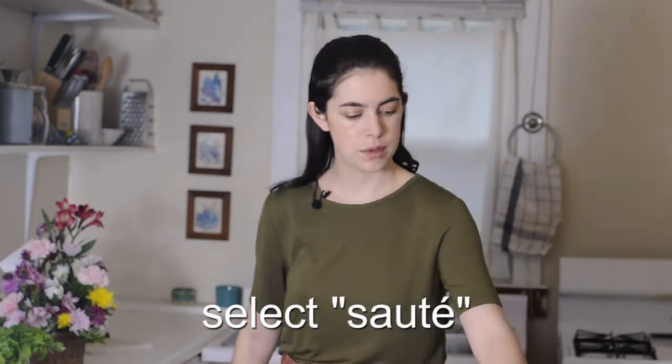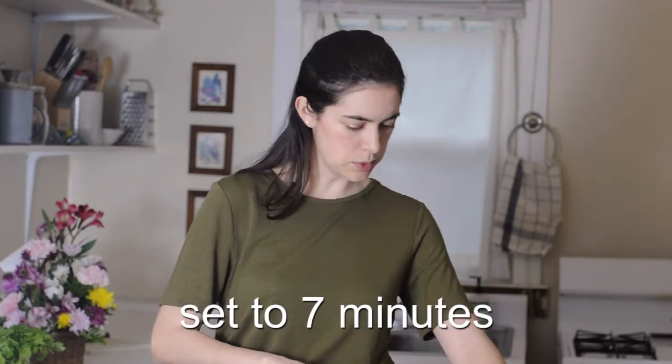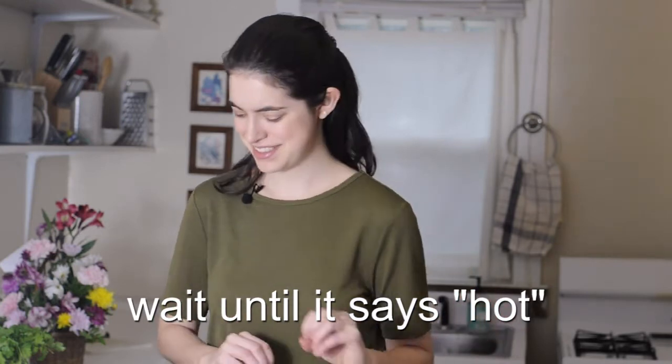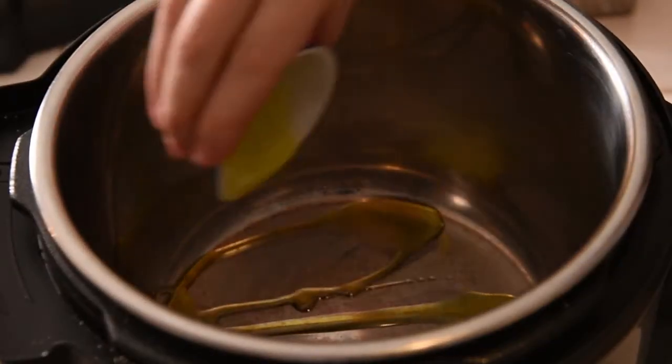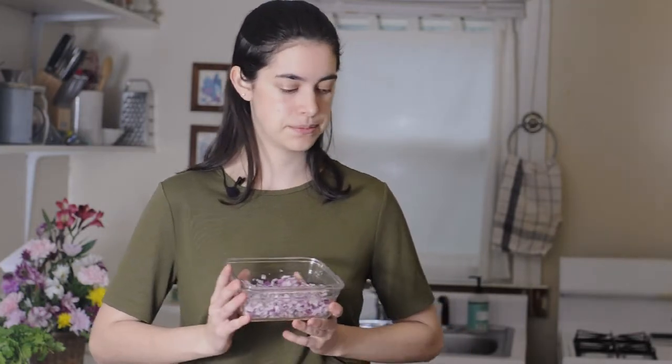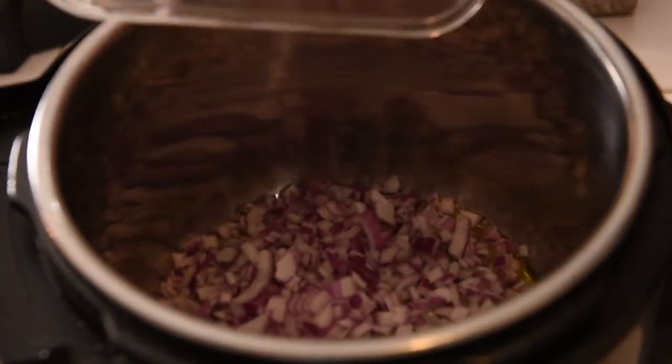To start, select saute on the normal saute method and set that to seven minutes for now. Wait for it to say hot and then add the oil. My pot says it's hot now so I'm going to add my olive oil — this is a tablespoon of olive oil. Once that oil is hot, add the onions. I'm using one diced red onion, which is a little over a cup of diced onion. Add that and you get the nice sizzle — that's a good sign that it's hot.